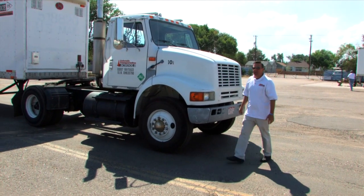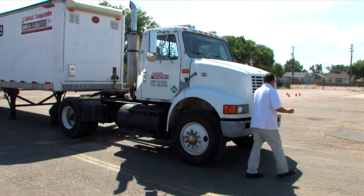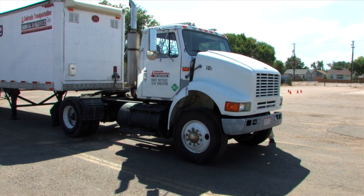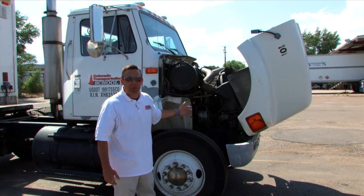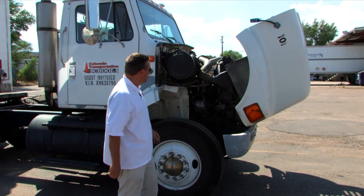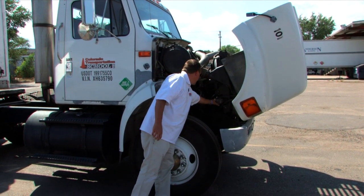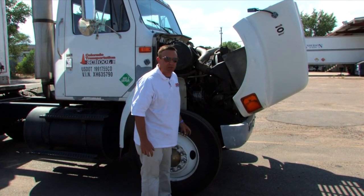I'm going to lift open the hood. First we're going to inspect the engine compartment. In the engine compartment, there are three fluid levels to inspect and three components to inspect. First, we're going to inspect all of the hoses in the engine compartment. Every single hose in the engine compartment I would inspect and make sure it's not cracked or broken.